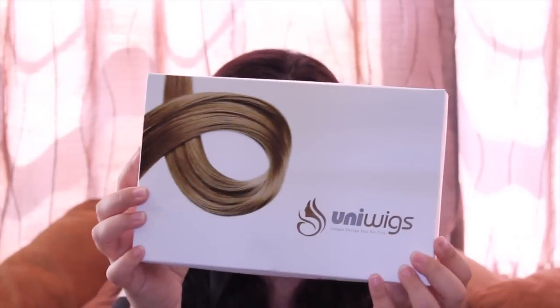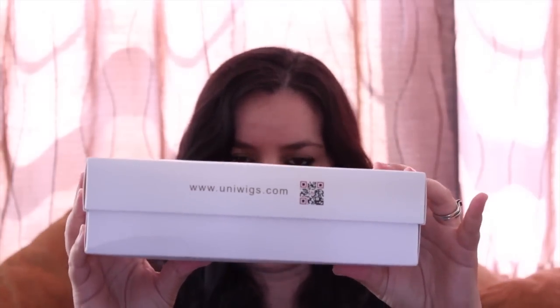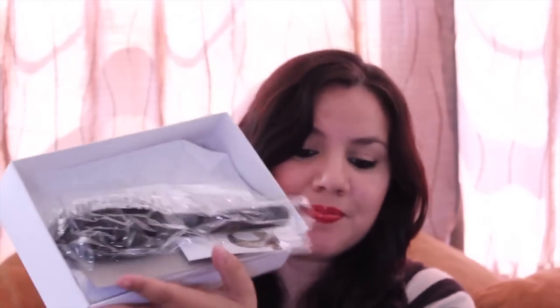I received this wig some days ago. This is the first wig I ever had arrive in a box, and it's such a cute box. You can see they really care about their product to send it this way. I almost always get my wigs from China and they are cheap but not the best quality. But this one, just by its box, you know it's good quality.